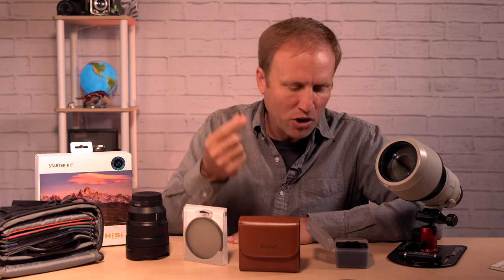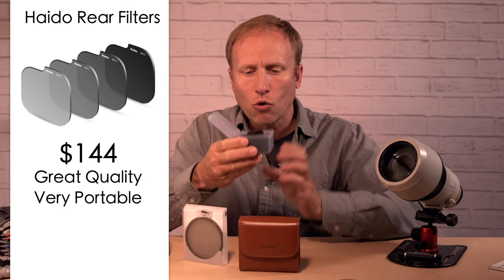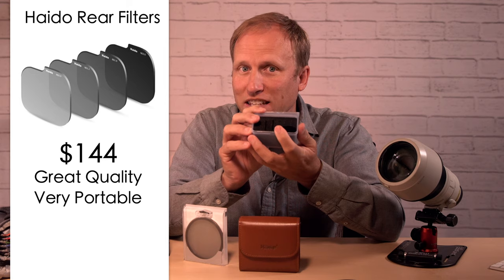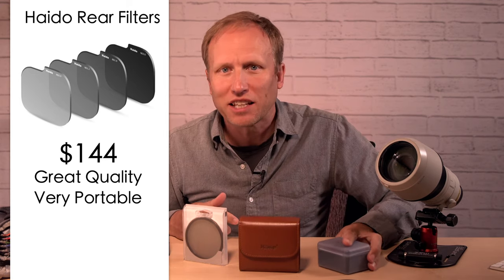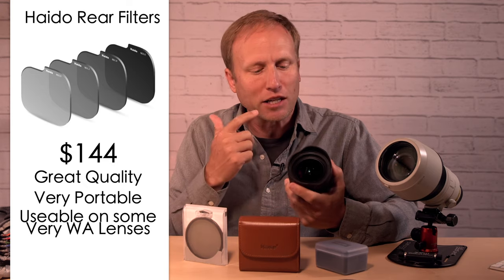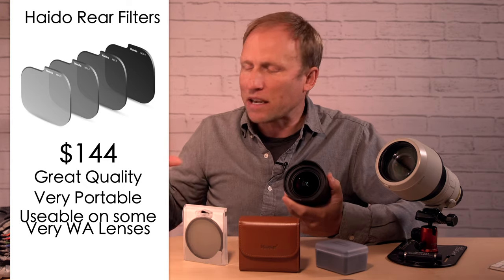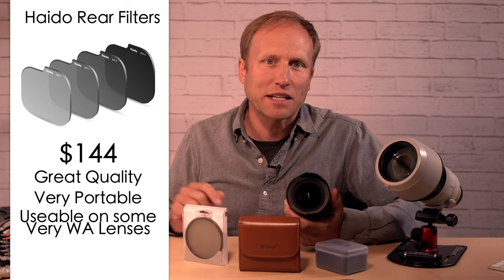The pros of these: great quality, incredibly portable — four NDs in this tiny little case, and you could pare it down even smaller. They are usable on lenses without front filter threads, which is huge because typically these lenses are incredibly expensive to put filters on and bulky. Nissi makes some systems — very good quality, but huge and expensive.